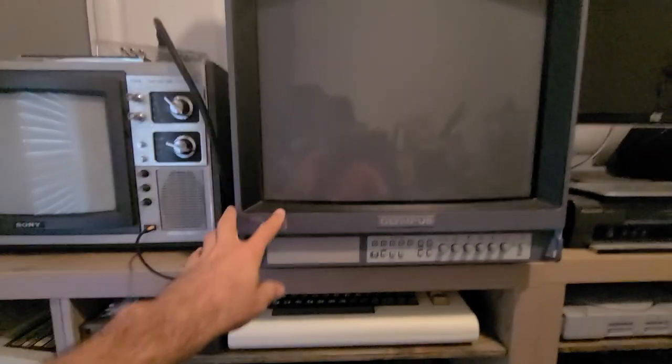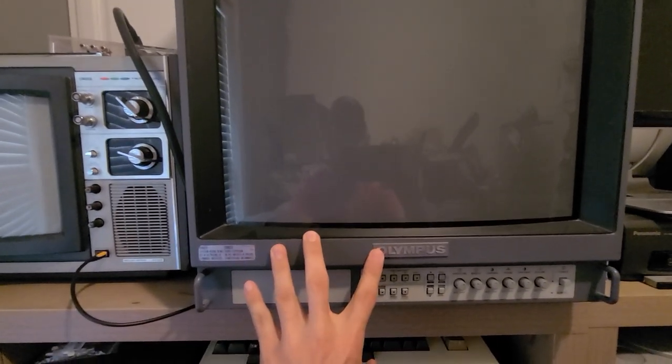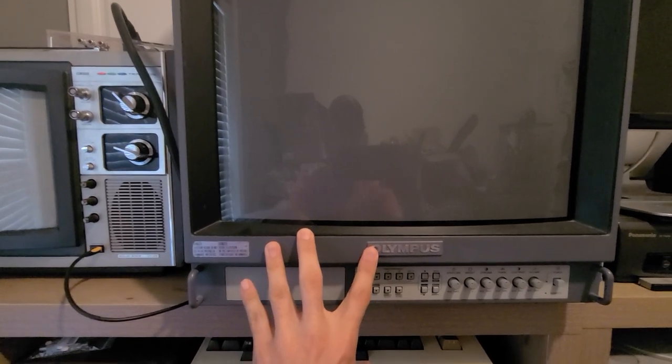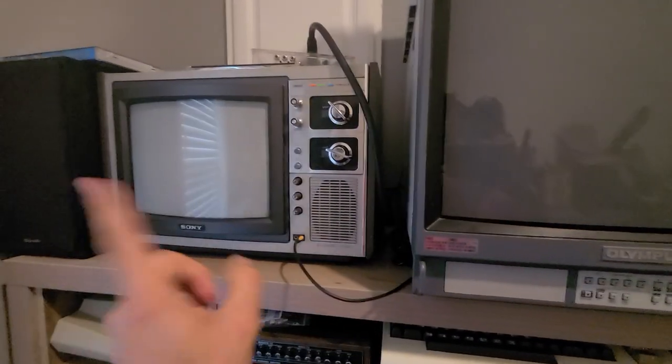This is my PVM monitor, the Olympus EV-203, but it's actually a rebranded Sony PVM. This is what I do all my retro gaming on, except like I said for my RF systems which go on the Trinitron.